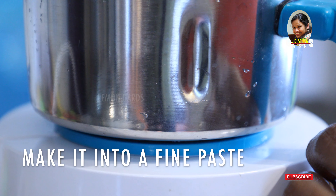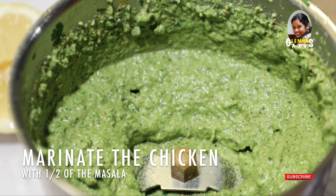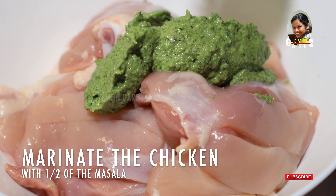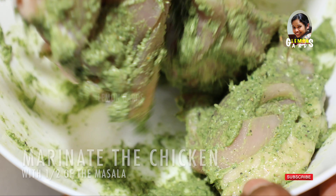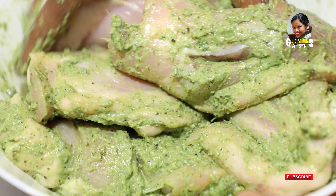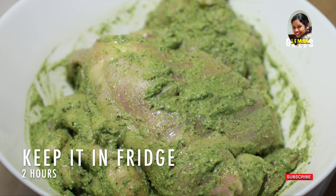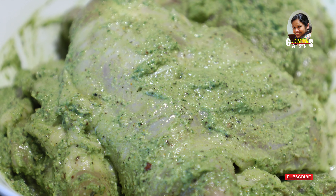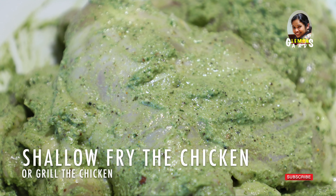Add 4 tablespoons of lemon juice, 1 tablespoon of sour cream. Spread this paste over the chicken. Get two hours of marinate and then grill it — we will be grilling.